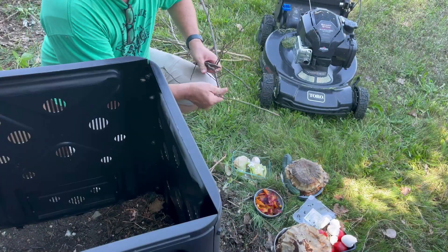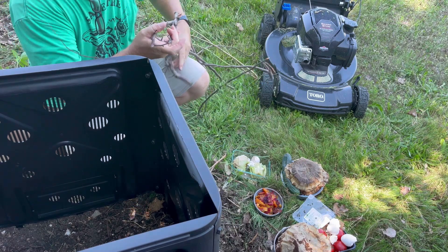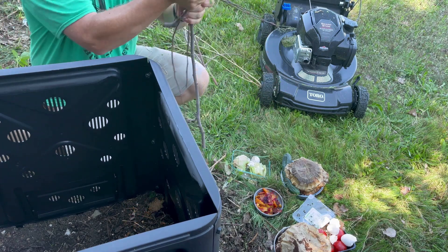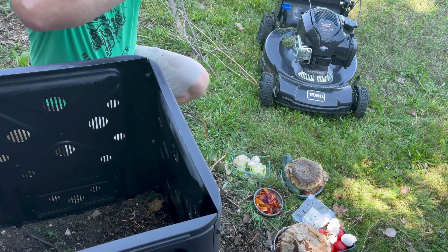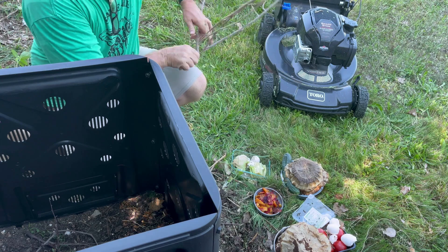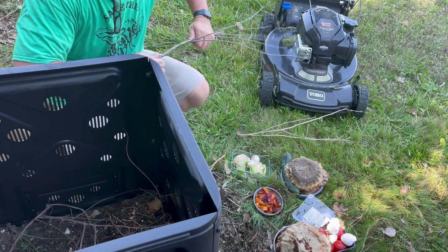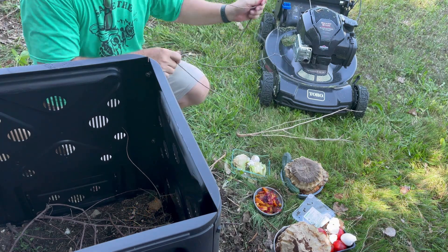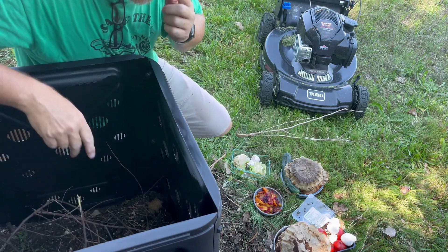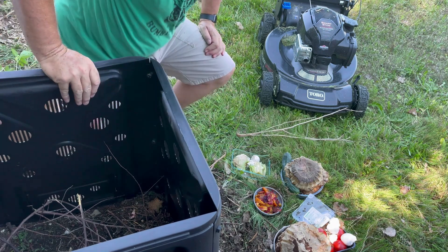A very important component to your compost is that it's going to be well aerated. I like to throw some sticks in there — they're going to add some texture to the bottom of the pile and maybe help keep some of the product off the ground. These vent holes that are in this barrel will help allow some air to move into the pile. Because these sticks allow for some oxygen to get in there, it's going to allow for an aerobic-rich environment — a lot of air, which is what we're really looking for.